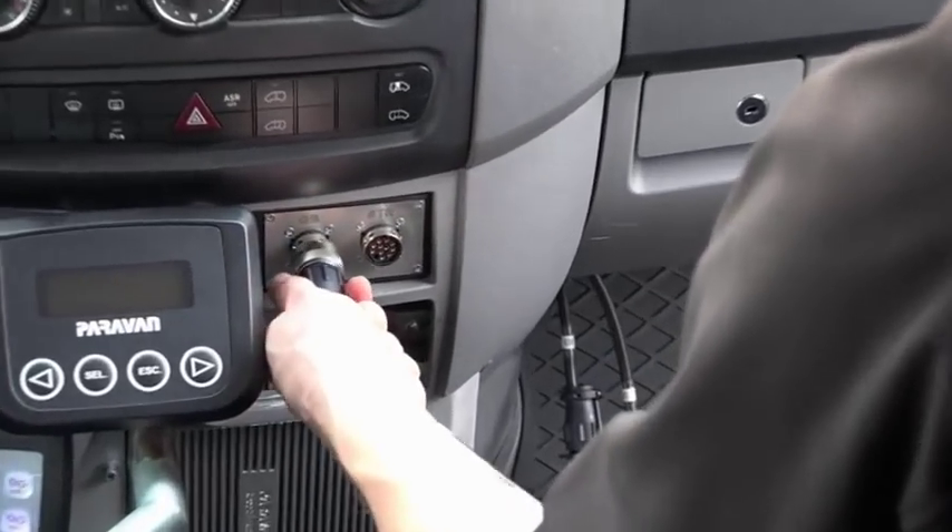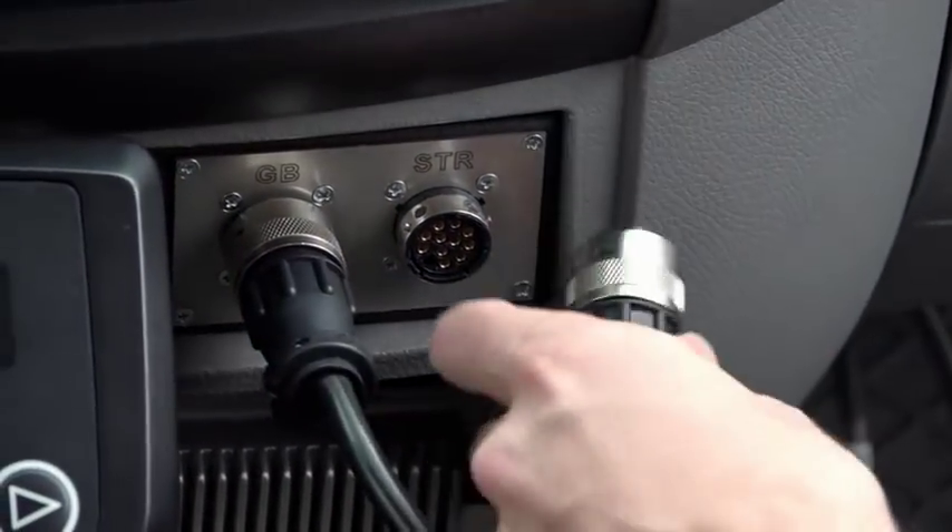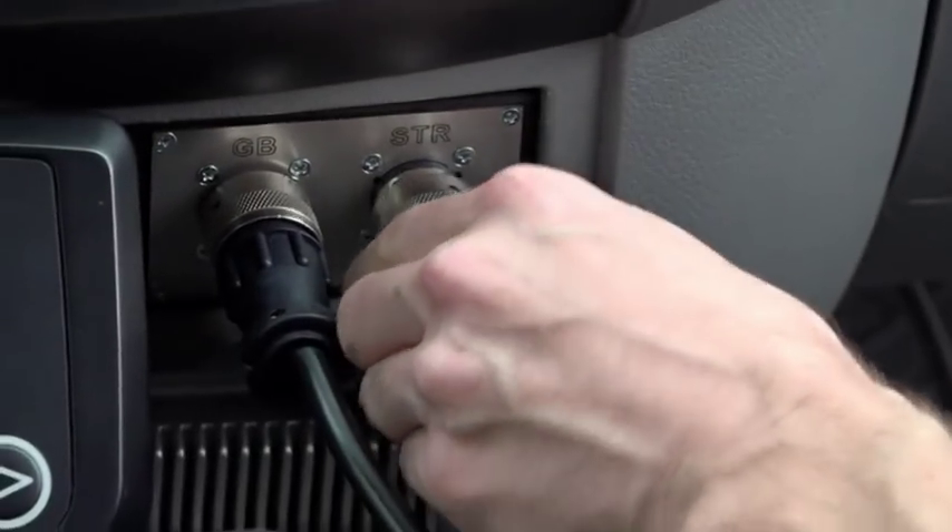By means of the Paravan 4-way joystick, steering, acceleration, and braking of the vehicle are operated via a single input device.